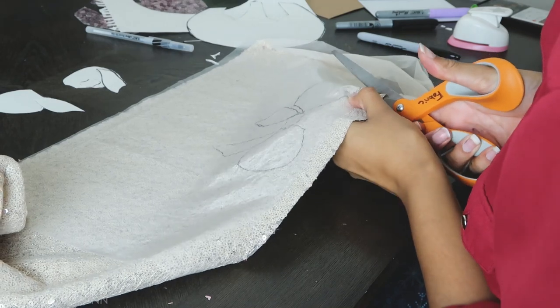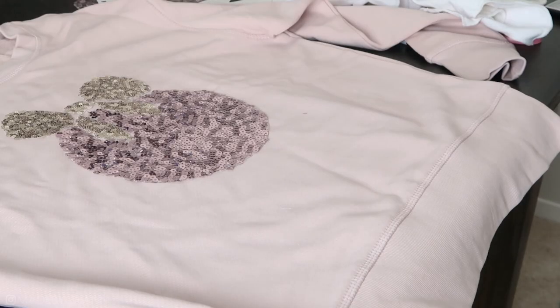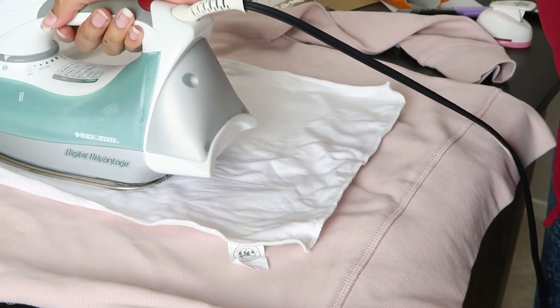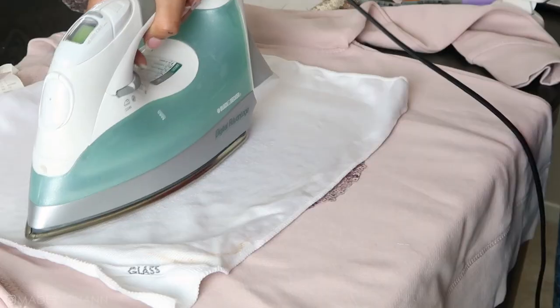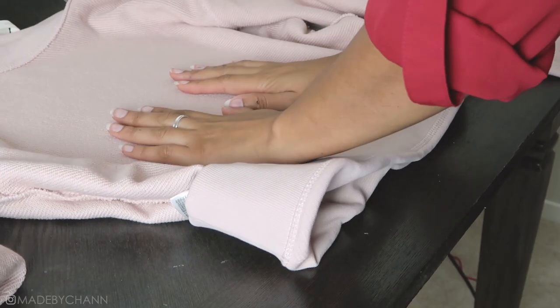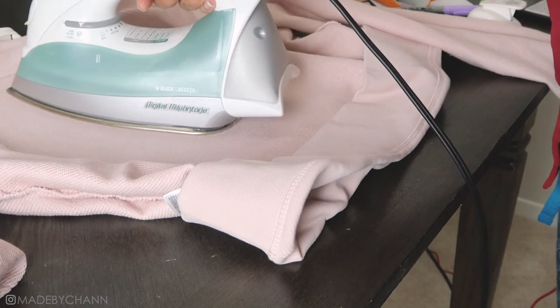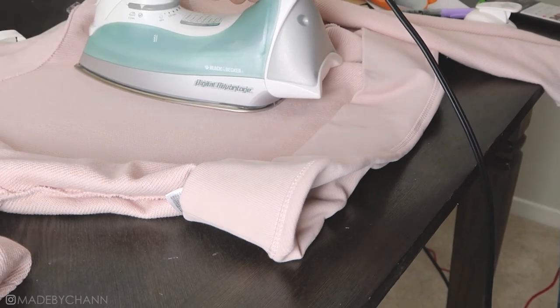Once the bow was cut out, I put everything together on top of my sweater. To attach the sequin fabric, I put a thin cloth on top of the sequins and ironed over it in small sections. As a final step, I let the sweater cool a little bit, flipped it inside out, and then ironed over the back of the fabric where the sequin pieces are.